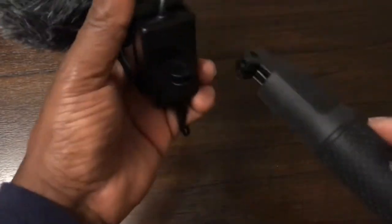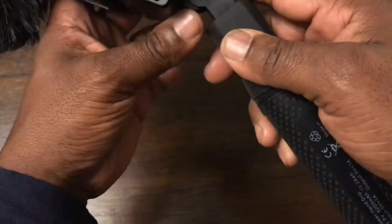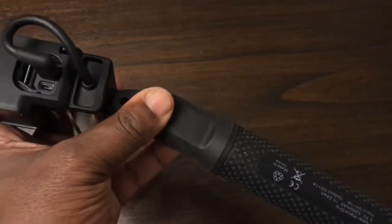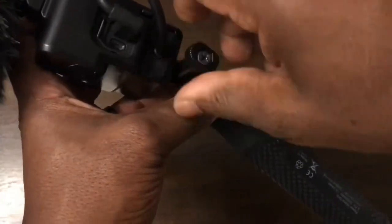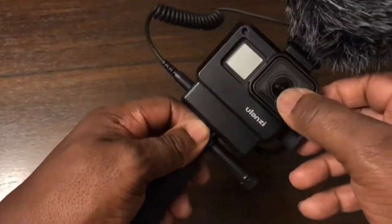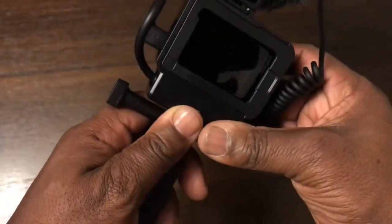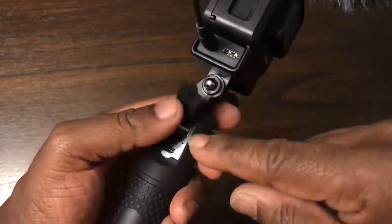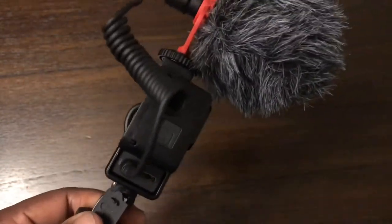Now I'll show you how to connect the power grip. Bear with me because it's a bit tricky when you're doing it behind the camera. We screw in the power grip handle — screw that in. As you can see, you want to position it so the power port is on the same side as the adapter.